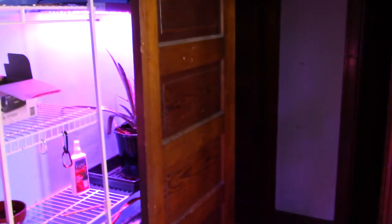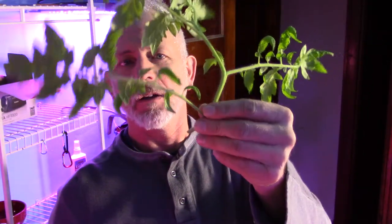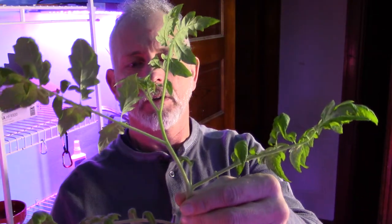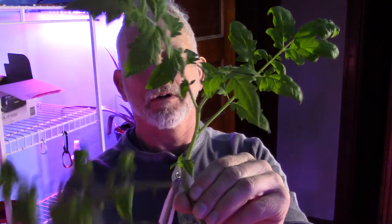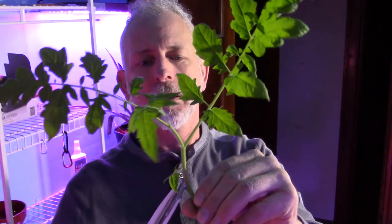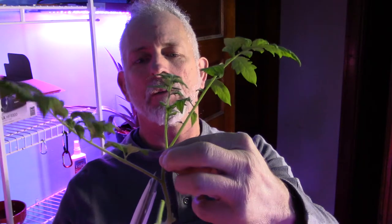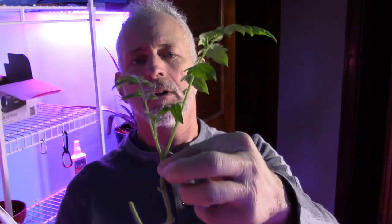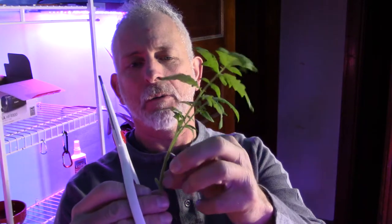I'm going to go ahead and snip it off, then knock this one off. Take that little one off. We're going to take that one off as well. The little one here, we're going to just pull it off.